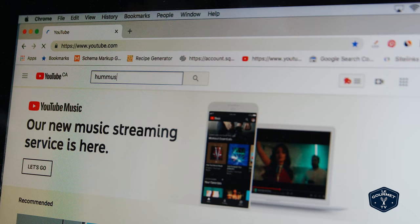Welcome friends, it's Saturday morning so we're going to do another one of our most viewed recipe video tests on YouTube. We're going to test one of the most viewed recipes on YouTube, and today I think I'd like to make hummus.